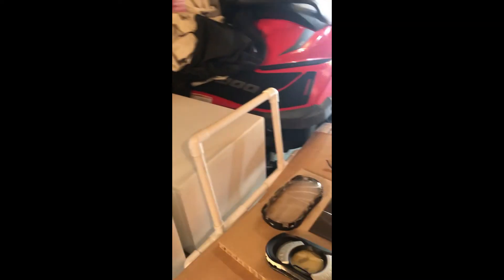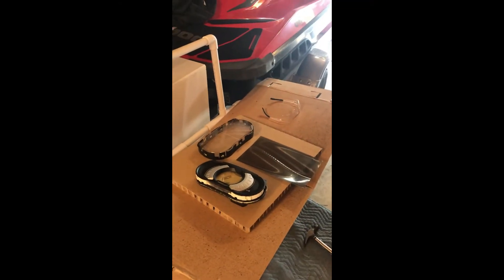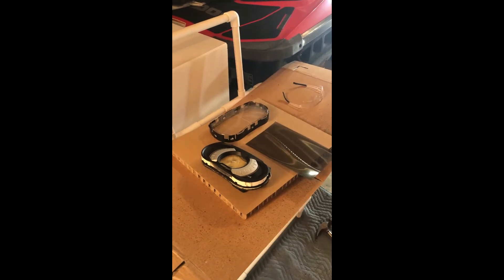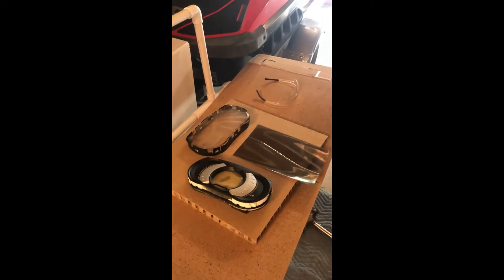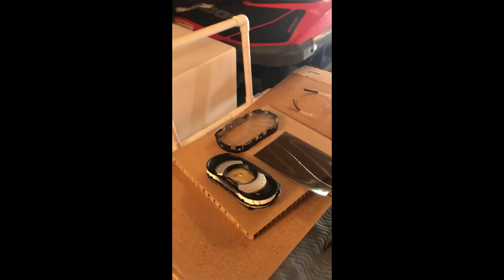Hi everyone. I was watching a video on how to replace the polarization film on a Sea-Doo GTI model. This is a 2012. I think there was another video I was watching where somebody was doing it with a 2015 model and I wanted to try it out to see what would come of it.